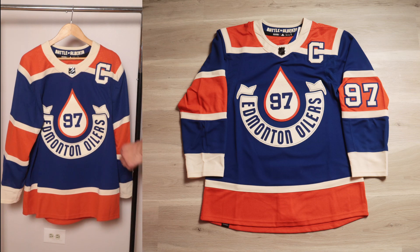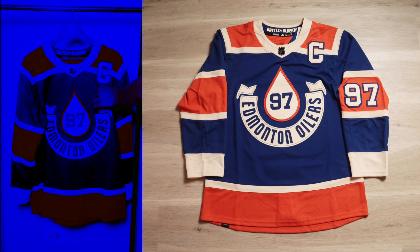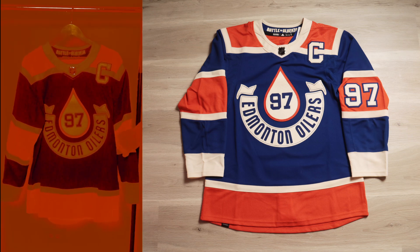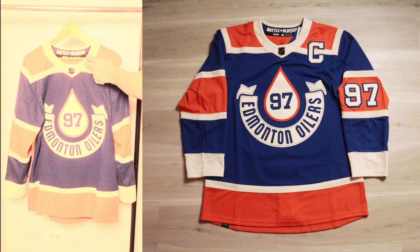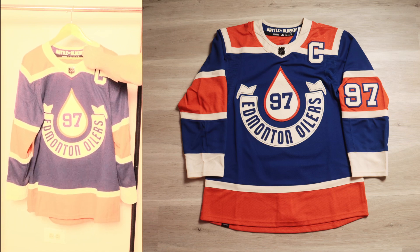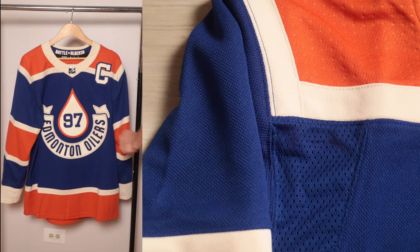Let's go over the basics first. Color-wise, the main color is royal blue — a nice royal blue. The secondary color is orange, and then for the trim it is a beige slash cream. On the stock photos I thought it was white, but in hand it's clearly cream.